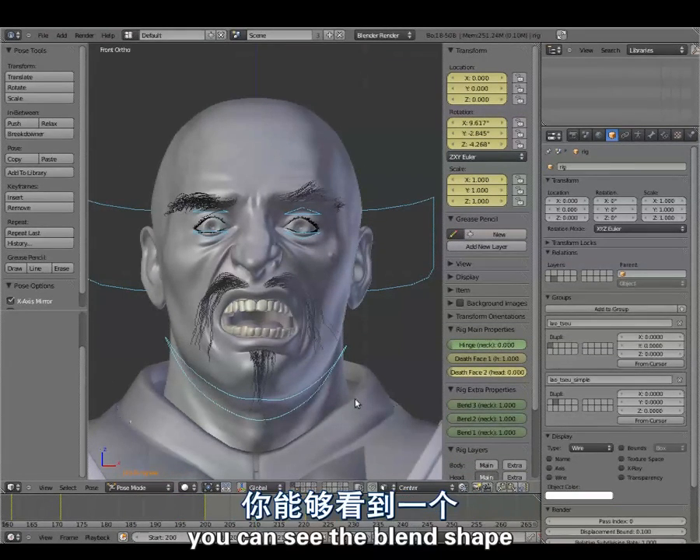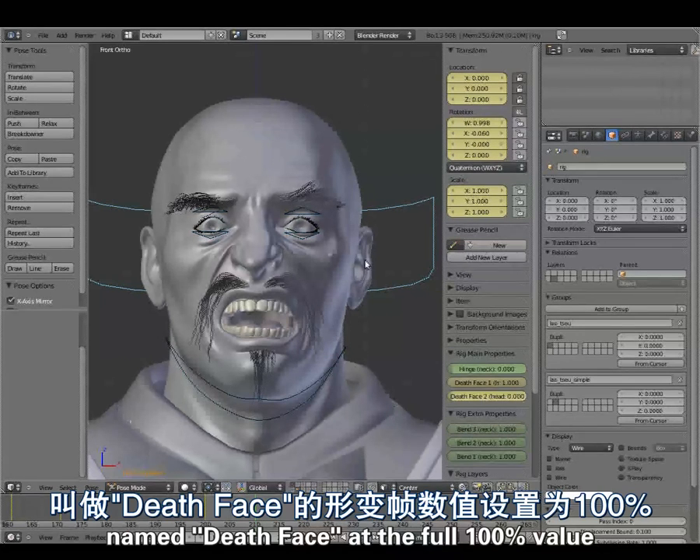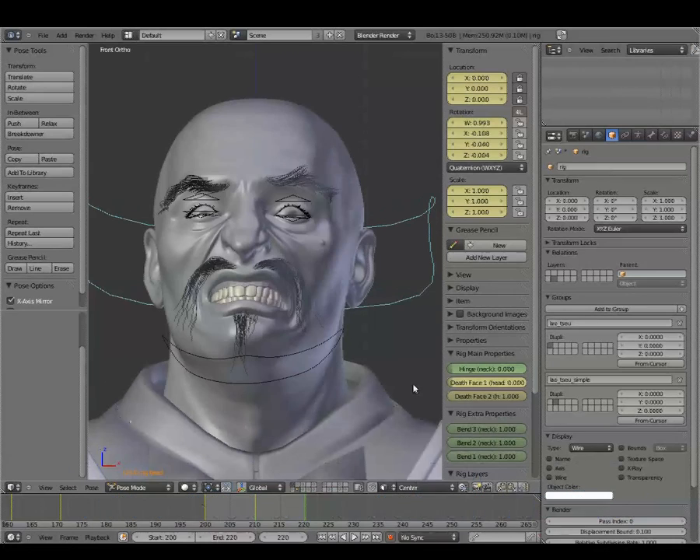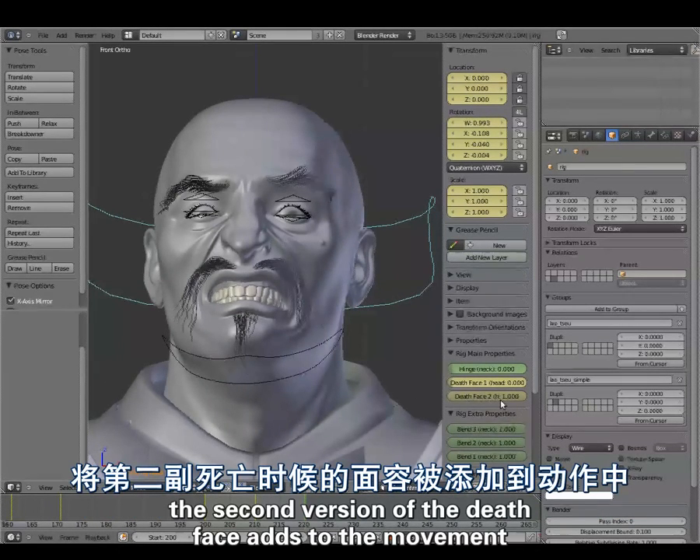Here in the properties shelf you can see the blend shape named death face at the full 100% value, because it's meant to be pushed to the extreme. A second version of the death face adds to the movement.